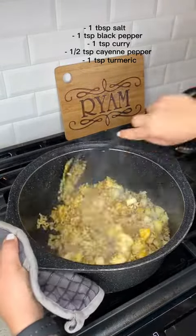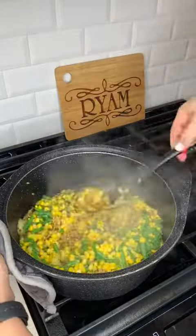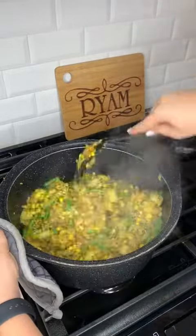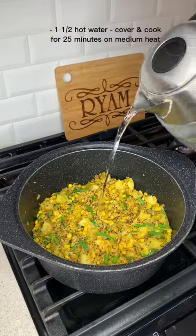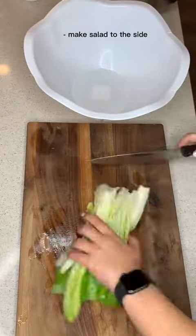I mixed it well and once my vegetables were sauteed, I added them to the pot. Then I added a cup and a half of hot water and let it cook for about half an hour.